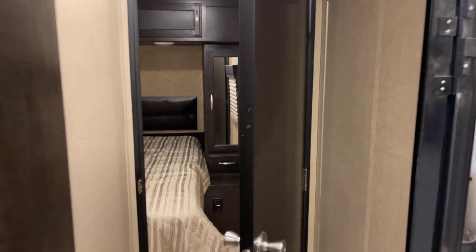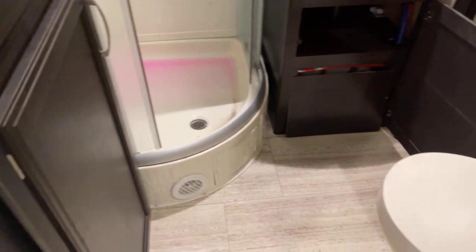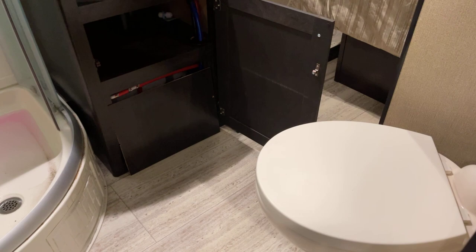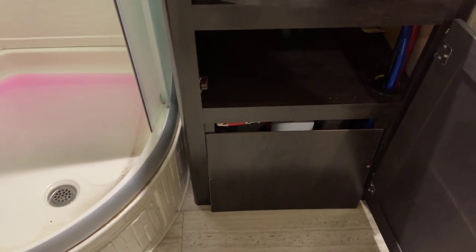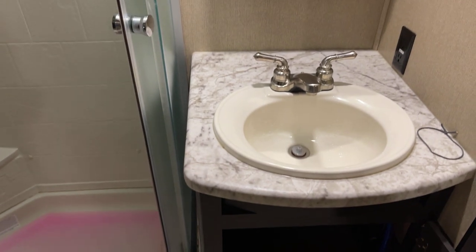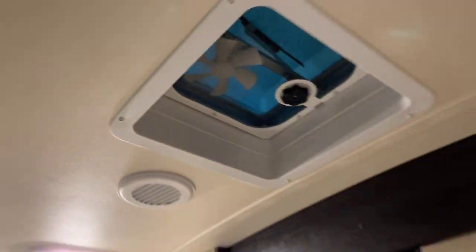On into everyone's favorite room — the bathroom. Got a little bit of antifreeze in the shower, and we'll have that cleaned up in short order. Marine grade stool, foot flush, China porcelain. We are de-winterizing — or at least checking on the hot water heater down below; the panel is off of it. Lavatory area. Skylight up overhead, and there's a vent as well.